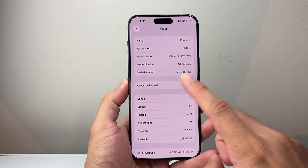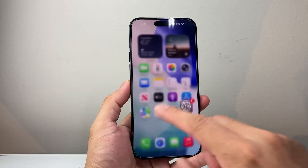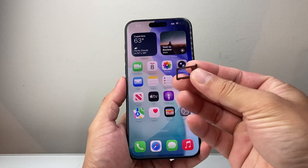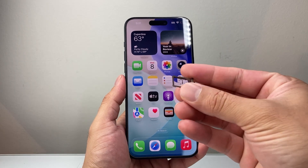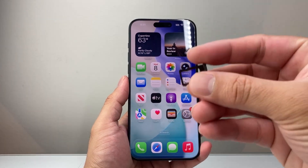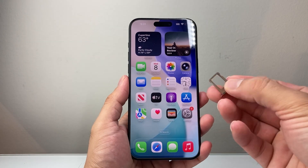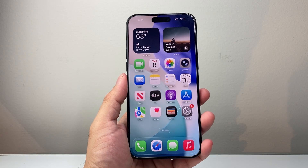Now if you don't see an update pop-up, let's move on. The next thing is if your phone has a physical SIM card — it's going to be on the left or the right side. You're going to take the SIM card out. If you have a dual SIM card, switch from one slot to the other. If you don't have a dual SIM, just take it out and insert it back in. That's going to reinitialize your SIM card.